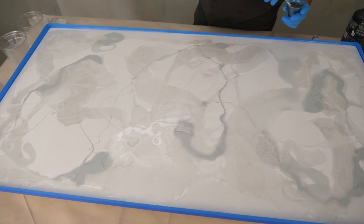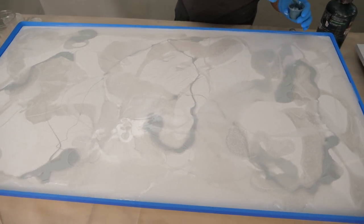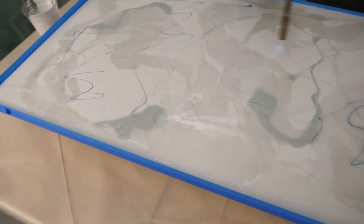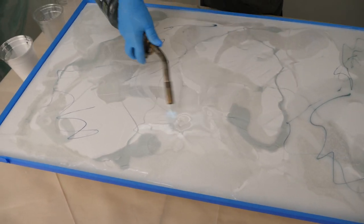Now for the highlight — you can always come back and add more of this. I'm just putting a tiny bit in. Now I'm going to torch a little. Here comes the magic.